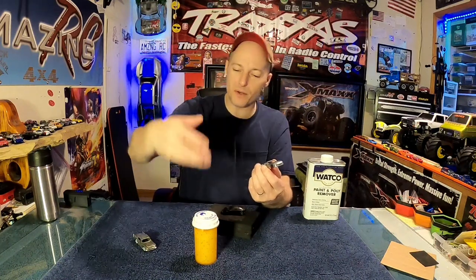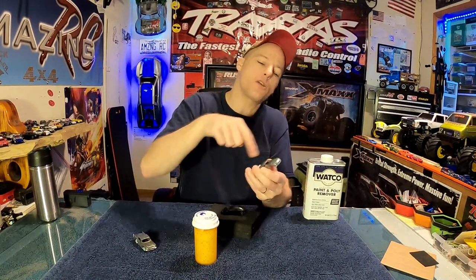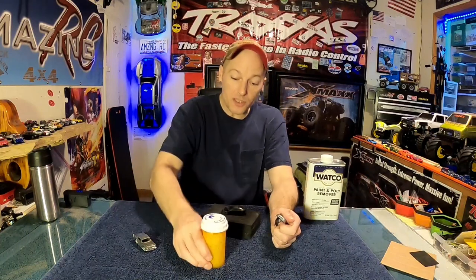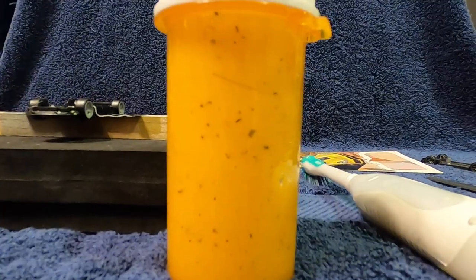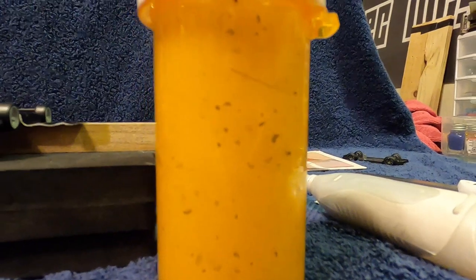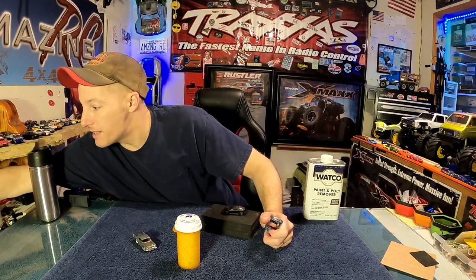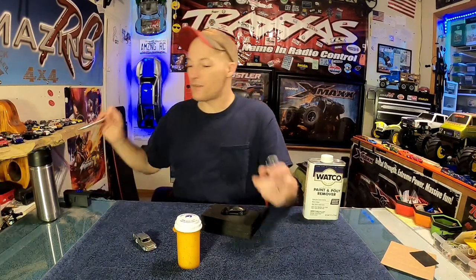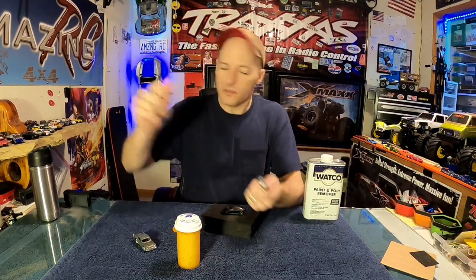I took the whole car apart and used 100-grit sandpaper on the body first, just scuffed it a little bit so the stripper can get into the paint — it might not get through the clear coat very well but it'll get into the paint. Scuffed it all around the car, dropped it in, came back 45 minutes later, shook it, and you could see almost every bit of that paint had come off. What didn't come off I took off with a Scotch-Brite pad, then used a little dental scraper to get into the door jams.